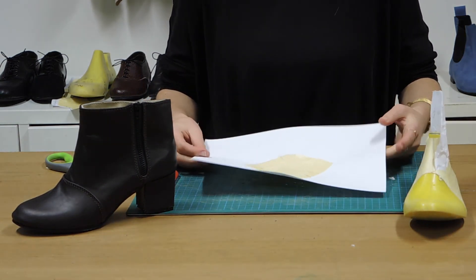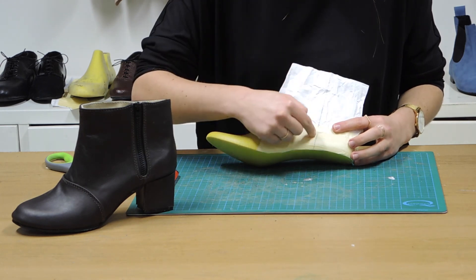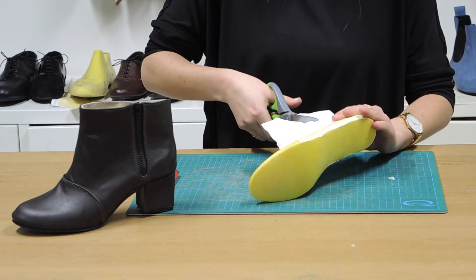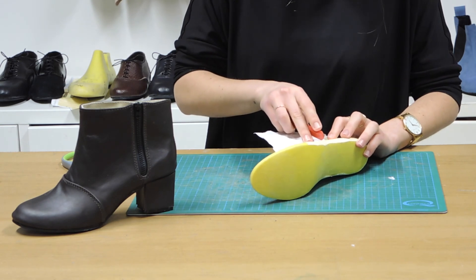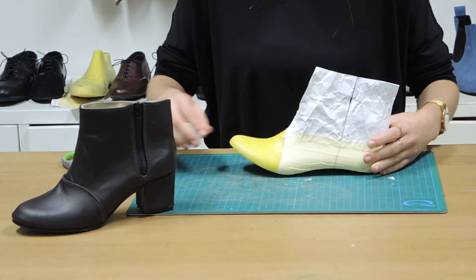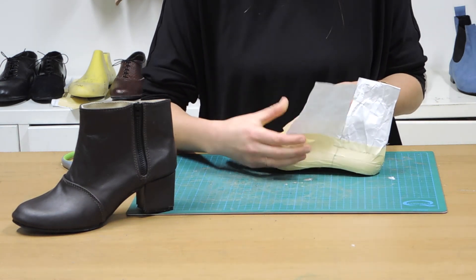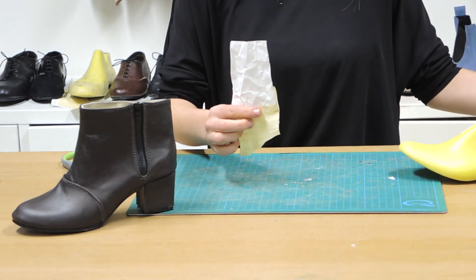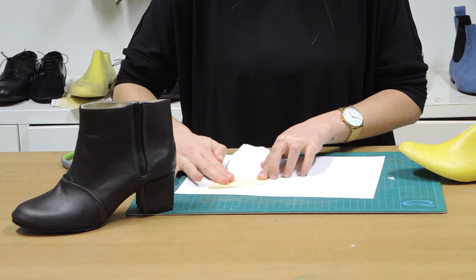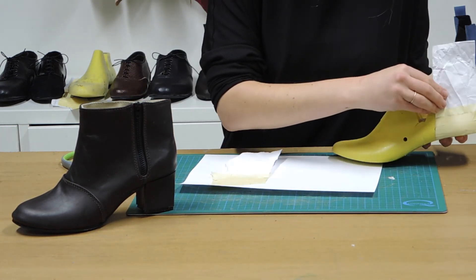I'm going to put that piece to the side for the time being and start working on the rest. What we need to do here is cut down the zip area. I'll do that with a pair of scissors and also with the knife. I'll put this piece down first and then place the other piece beside it.